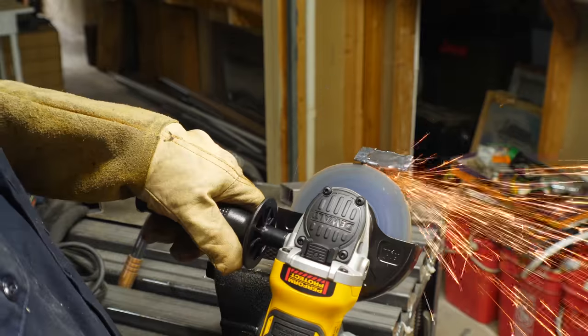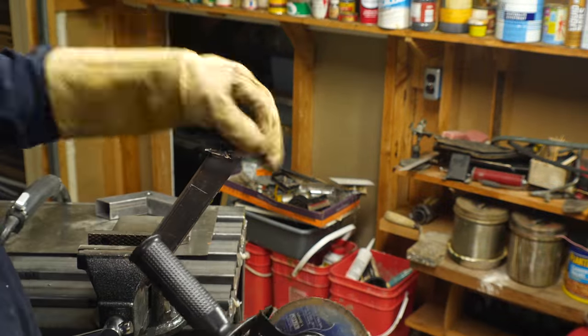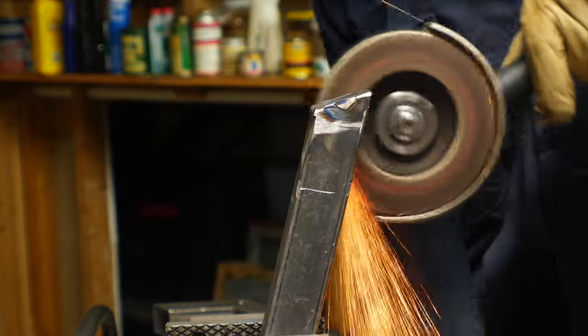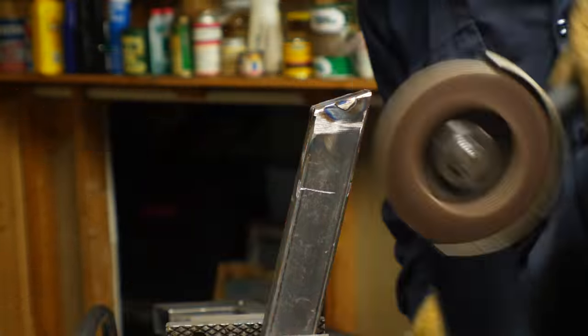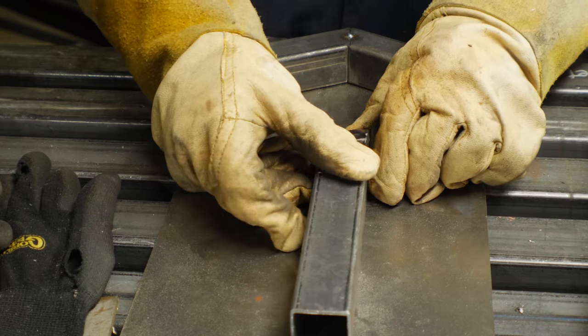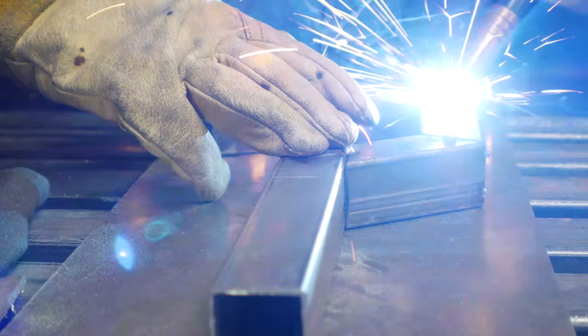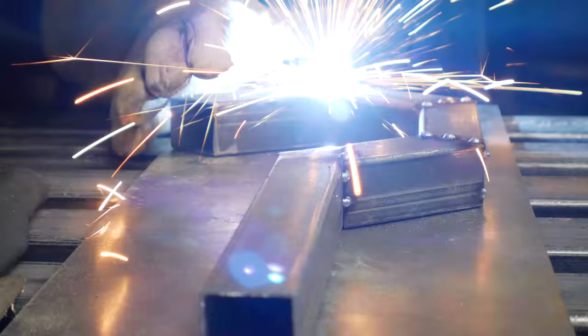I intentionally made the caps a little bit oversized, so after getting them welded in place, I went back with a cutoff wheel to try to square them up. This was pretty ugly, and I still came back with a flap disc to try to get them flat. I'm still not super good at welding, and so every time I do it I learn a little bit more and get a little bit better, but there's always stuff I have to grind down smooth.